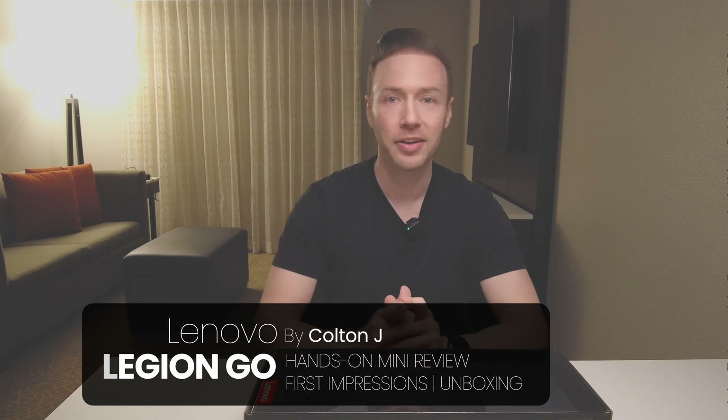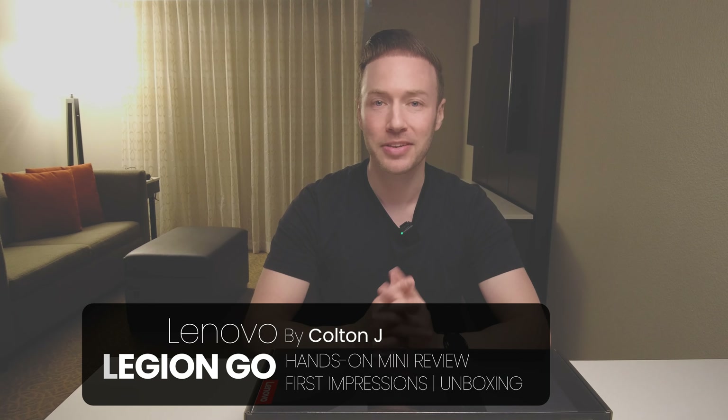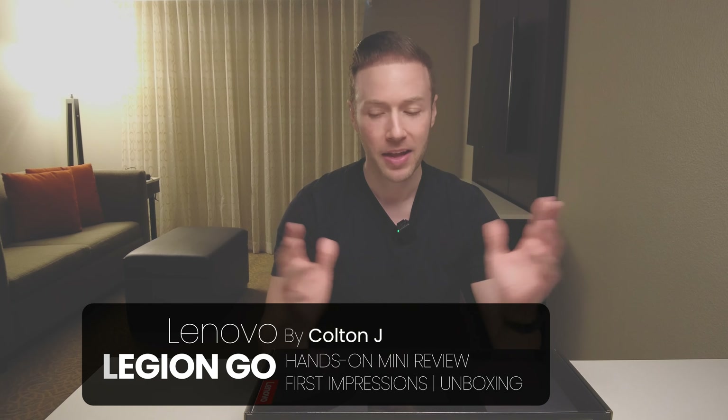Welcome everybody. This is my new channel. I have another channel where I help out people and do repairs and tutorials, but I accumulate a lot of tech and some of it is so good, even though it's older, that I decided I should do some reviews on some of this stuff.